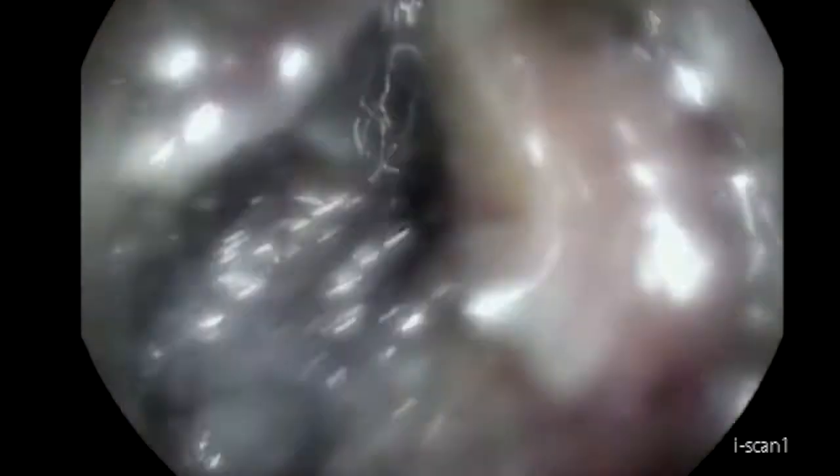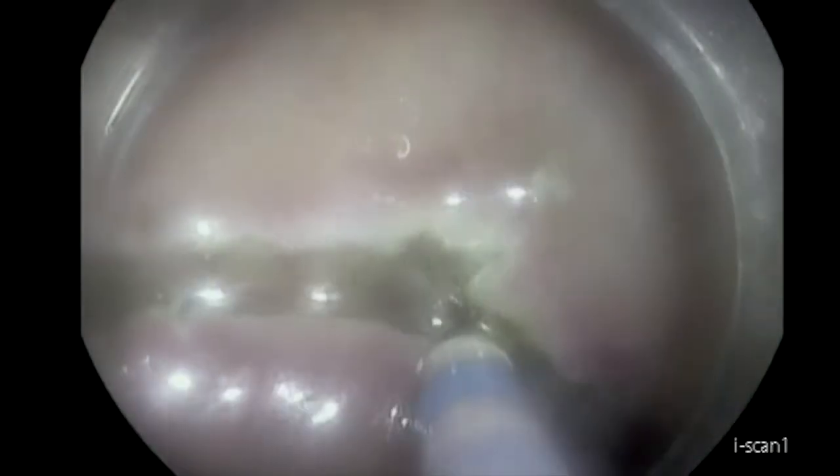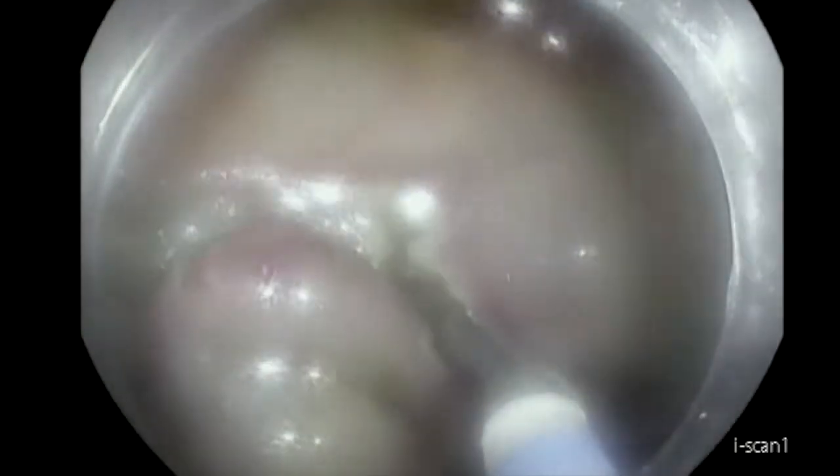The decision here was to do a circumferential incision given the severe fibrosis. When we do a circumferential incision and plan on doing hybrid ESD-EMR, you have to make sure that not only we do an incision, but we do good dissection all around. At least you have to dissect one-third of the lesion all around to allow the snare to go nicely around the lesion. Otherwise, you may not be able to remove it in one piece.